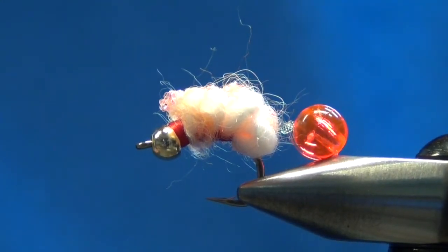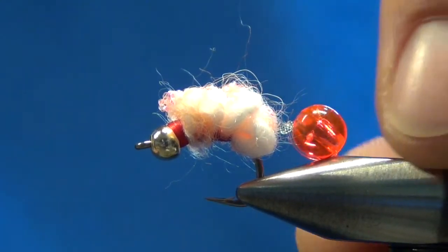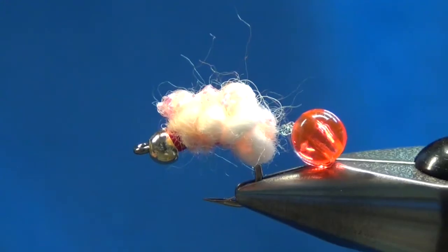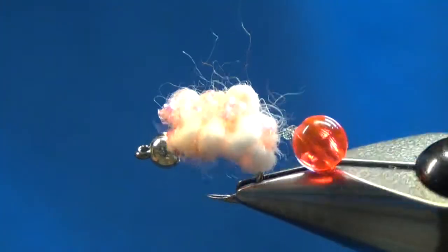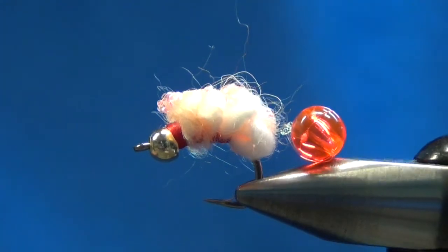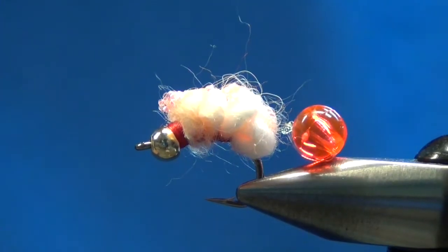Hey everybody, this is Jake with Meyers Flies, and today we're going to be tying a Vitso Psycho Spawn. This pattern was developed by a fly guide up in the Michigan area by the name of Eric Vitso.